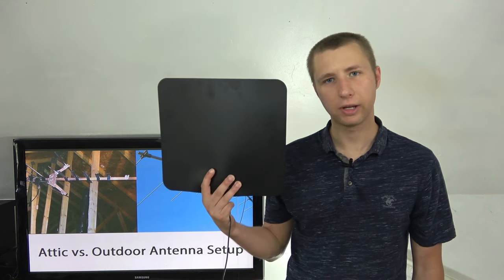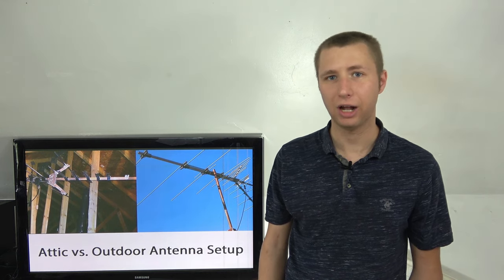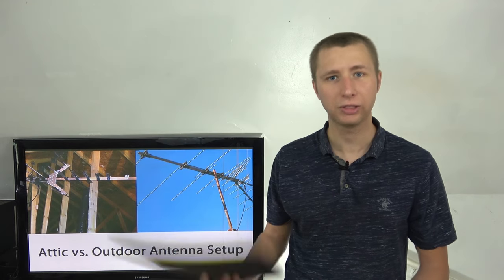However, despite the small signal loss, installing a decent outdoor antenna in your attic is 10 times better than using a little flat antenna in your living room. In fact, I set up an antenna in a guy's attic who was using a little flat antenna, and he only got about 20 stations — they'd constantly be going in and out every time a car went by. When I installed the antenna in his attic, he went from 20 stations to 60 stations. That shows you the difference between a junky little antenna and a decent outdoor antenna, even if it's in your attic.